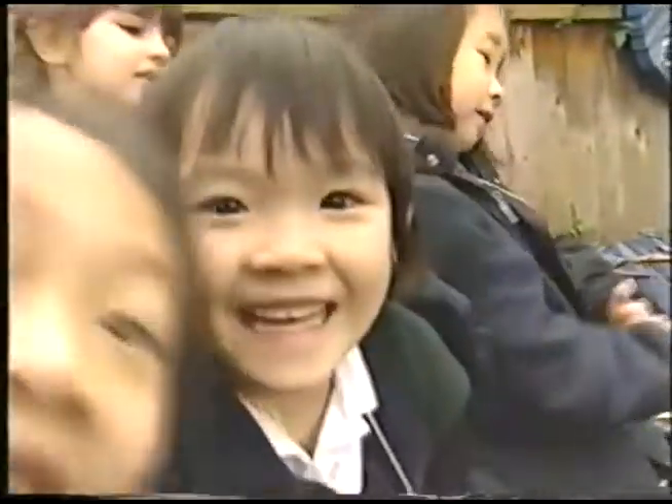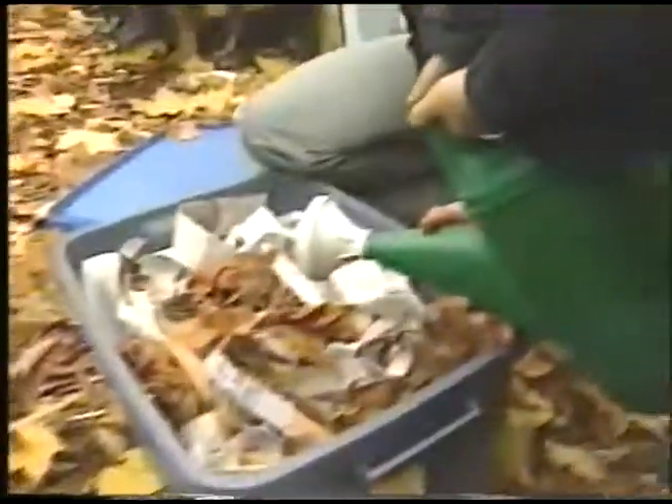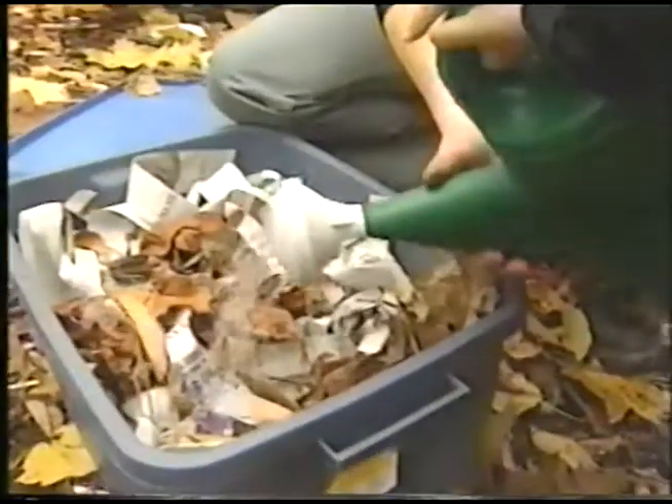Who's our next helper here — Rachel? Come in. You dump that water in. We don't want too much, so go slow. Let's go together — a little bit of water, a little bit more.